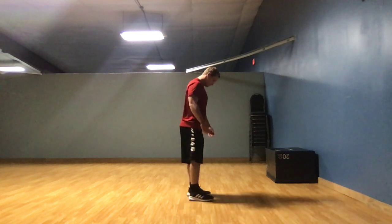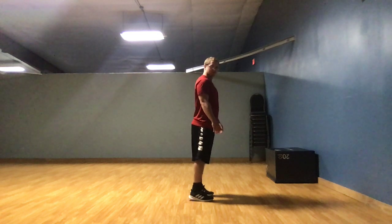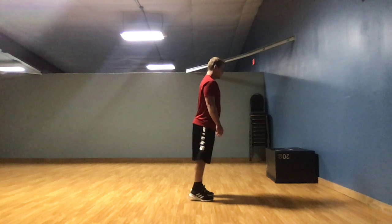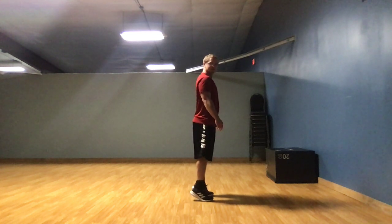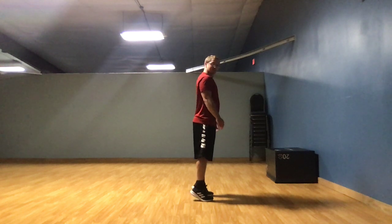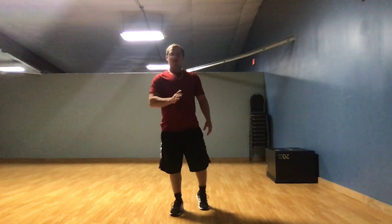So let's start our first set. 1, 2, 3, 4, 5, 6, 7, 8, 9, 10. Alright, first set. You don't have to follow with me — you can take a little longer break if you need to in between. Remember that.